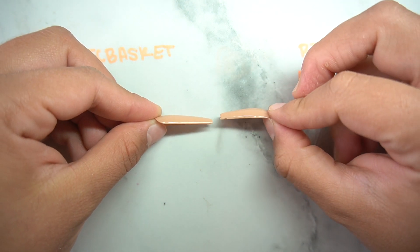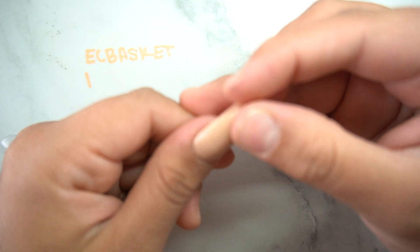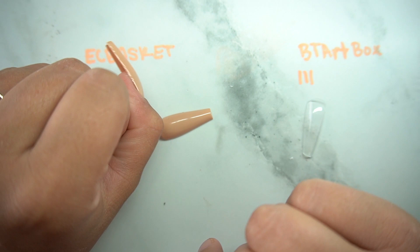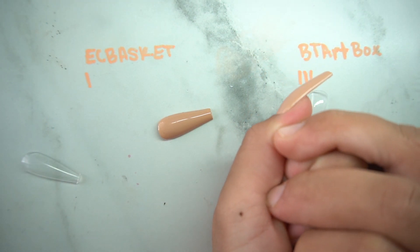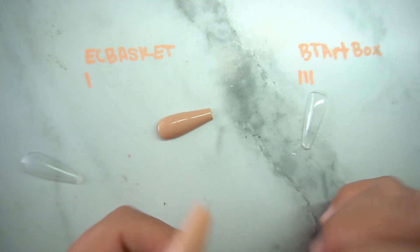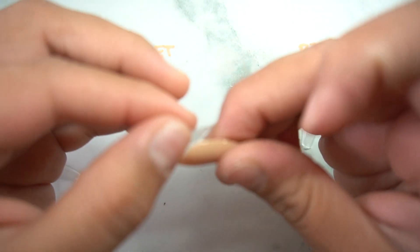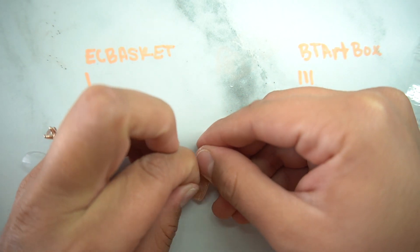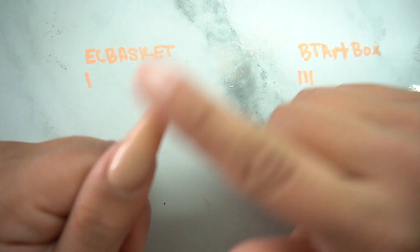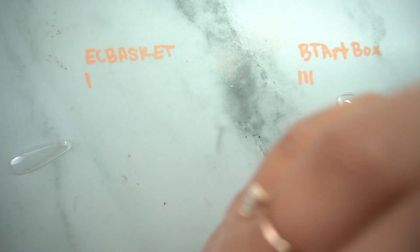I'm going to put a nail tab on and show you what the tip looks like. The EC Basket — because it doesn't have much of a curve at the top — has a harder time with sticky tabs. I feel like with EC Basket you should size up a little bit, because it shows the sidewall just a tad.